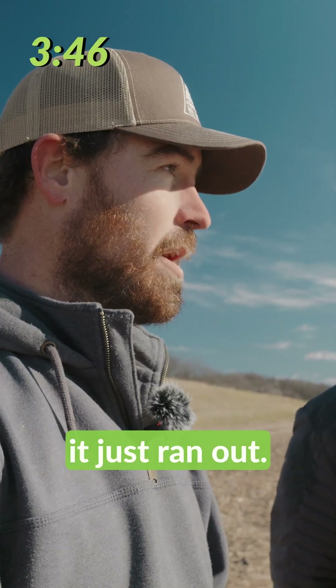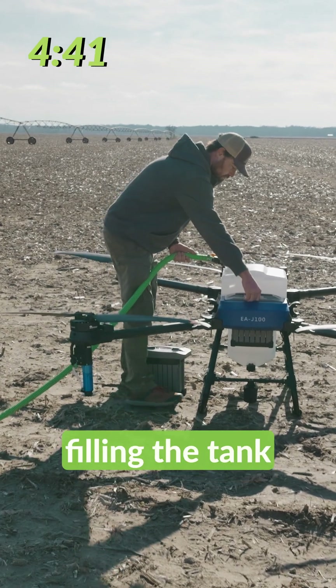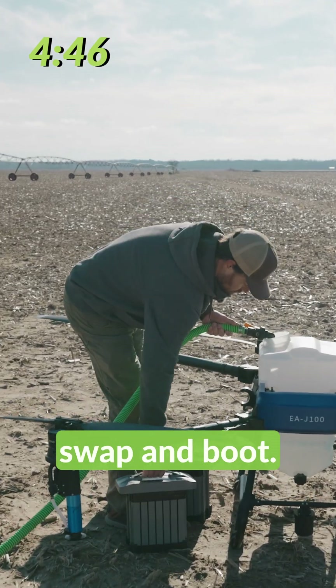So there we go — it just ran out. It's going to return home. We'll go ahead and refill it and take it back off again. We're going to start filling the tank first because the tank actually takes longer to fill than the battery does to swap and boot.